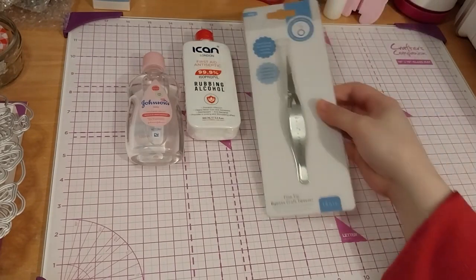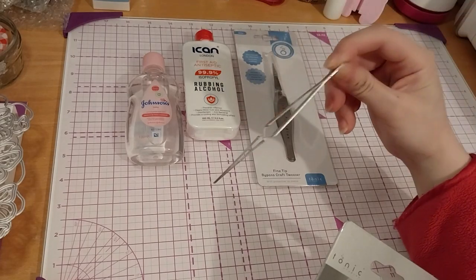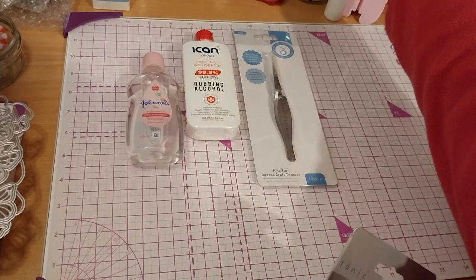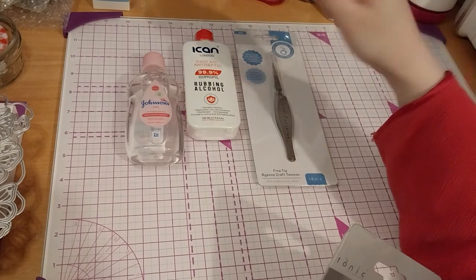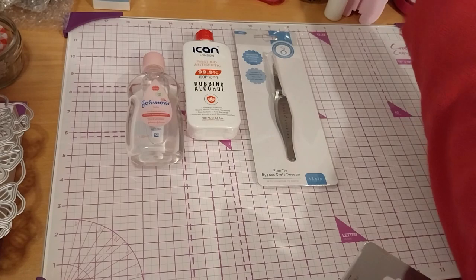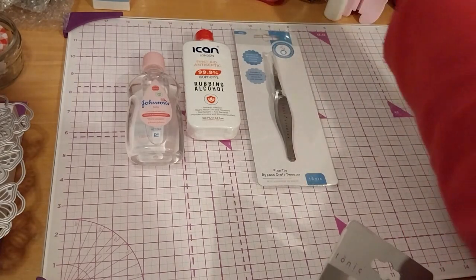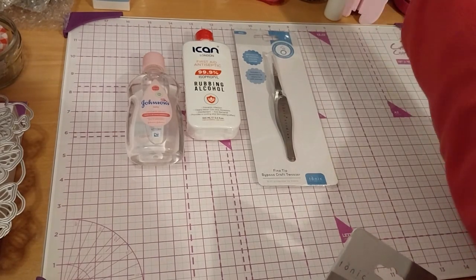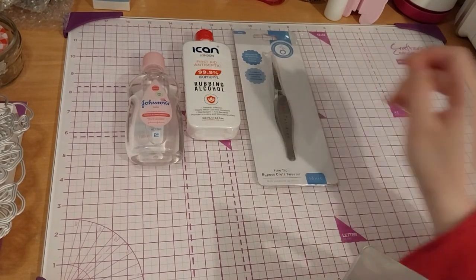I only have one reverse tweezer, which came in a set of four or whatever, you know, with normal tweezers. But none of them are a fine tip. The fine tip ones I got came from a resin thing. So I wanted a second pair.